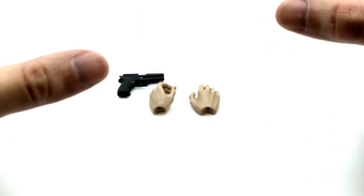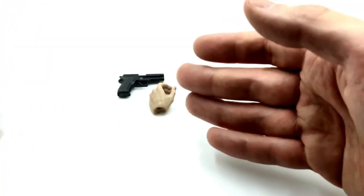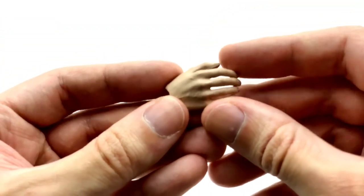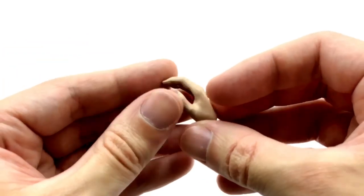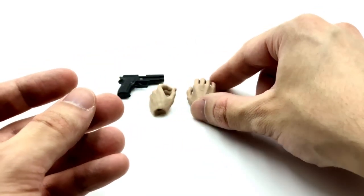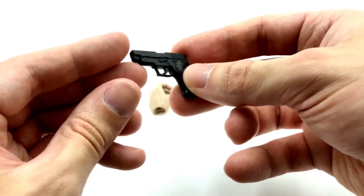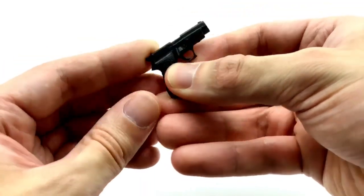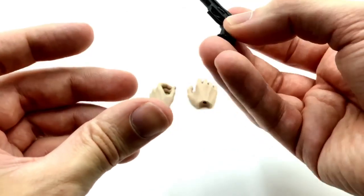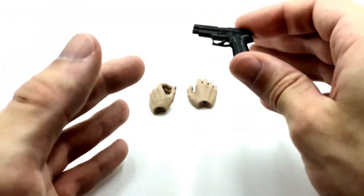This Agent Paul figure doesn't come with a hell of a lot of stuff, but he comes with the necessities. The fact that you're getting him bundled in a two-pack with the Roger Moore, who comes with a hell of a lot of stuff, I think this is just fine. The interchangeable hands aren't the most exciting or well-painted, but they definitely do the job. The pistol is really well done — it has a working slide, the hammer moves backwards and forwards, and the magazine comes out really nicely with a bullet paint on the inside, just like you'd expect from a 1/6 scale weapon like those from Hot Toys.